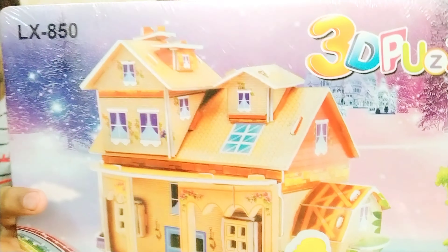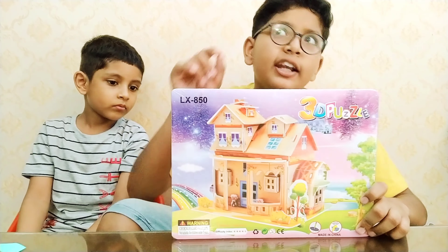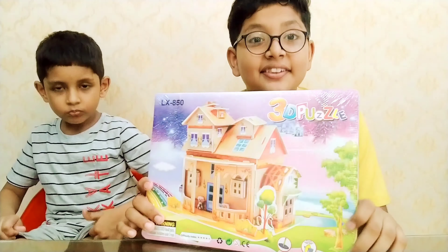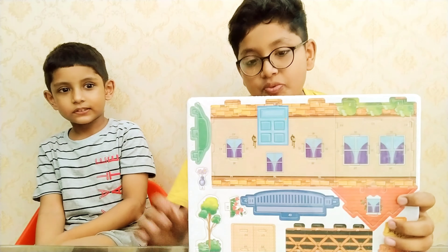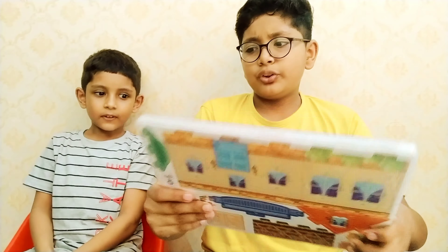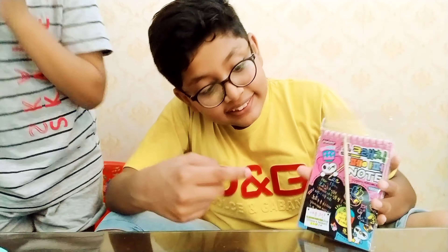The second activity is a 3D puzzle — oh my god! It will be formed into a beautiful house. It has 4 sheets and 33 pieces. There are numbers on the pieces to guide assembly, so you just match and connect them. We will use this too, and I hope it turns into a very beautiful house.